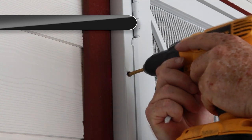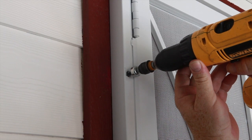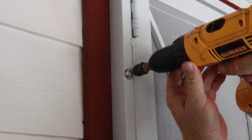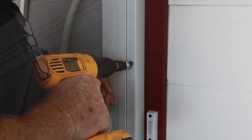Once the door is plumb, remove a temporary screw one at a time and pre-drill a quarter inch hole for the one-way screws. Using the one-way tool provided, install the one-way screw to the hinge side jamb and repeat this process for each screw on the top and lock side jambs.